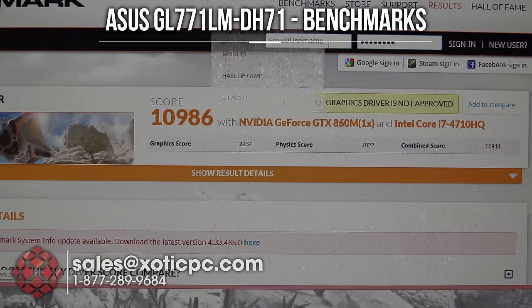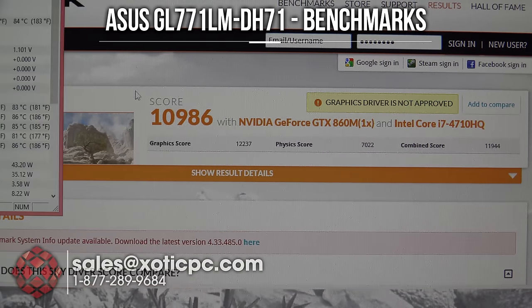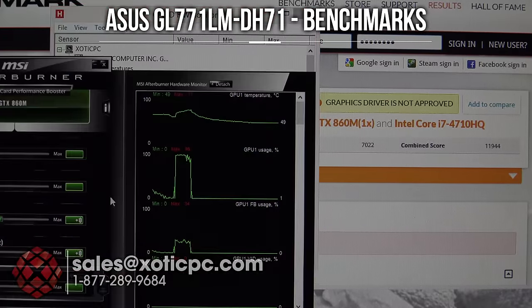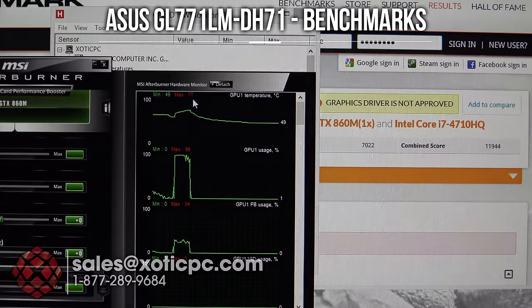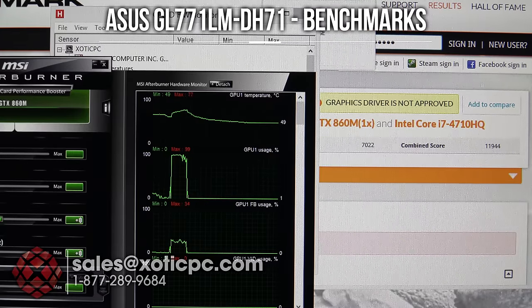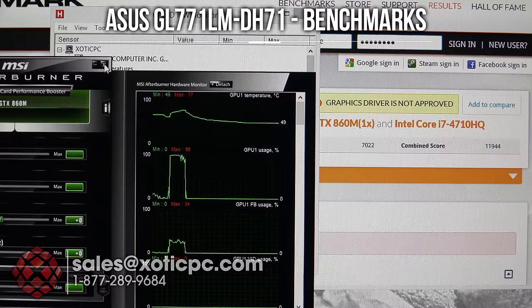We have our second benchmark result with 3DMark Firestrike: overall score 10,986; graphics score 12,237; physics score 7,022; and combined score 11,944. CPU temps were essentially the same — 81, 85, 83, 86. GPU temp was again 77 degrees, exactly the same as before.